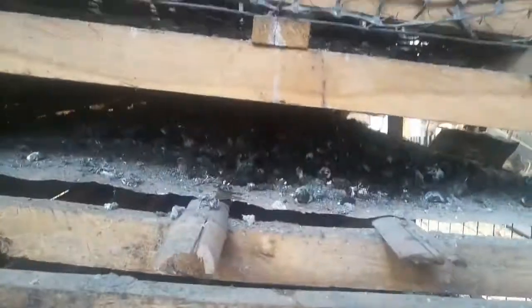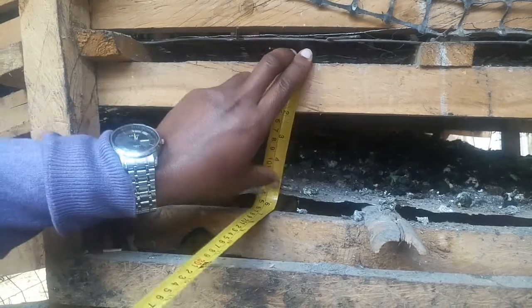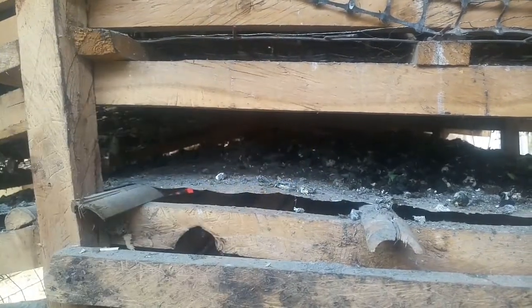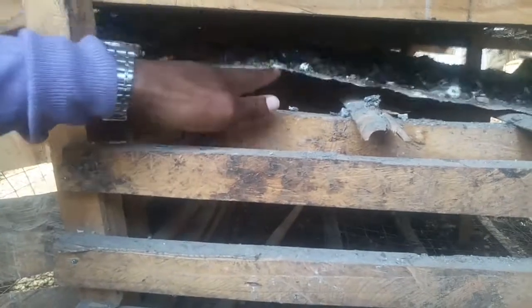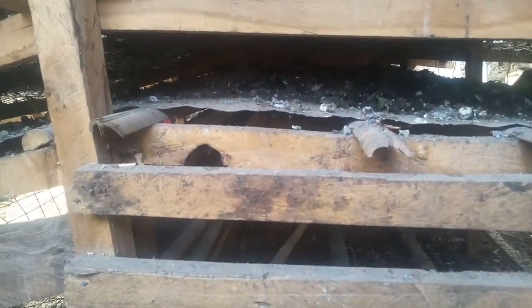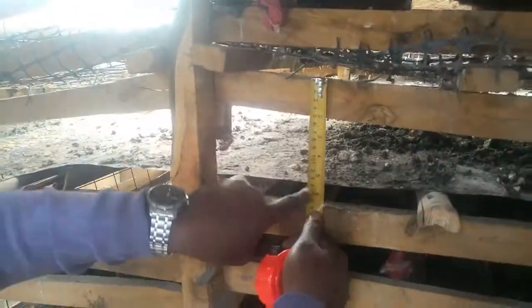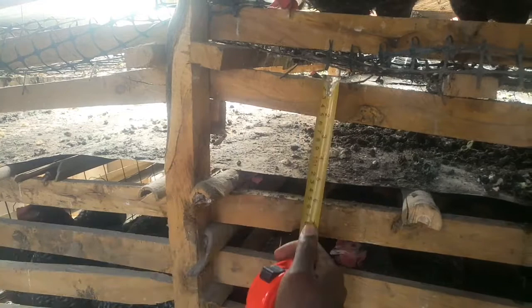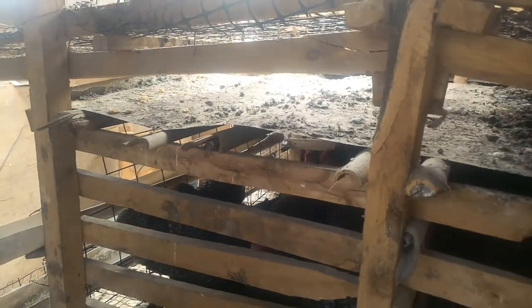Let's go to the poop tray where the feces collects — where the chicken poop collects. The height of the poop tray is around 6 inches. This is where the poop collects after going down through the porous wire mesh. The measurements are not equal because I wasn't measuring precisely — I was just making a sketchy thing. But it turned out to work well. This one is around 6.5 inches, and on the other side around 7 inches. But it does a good job.